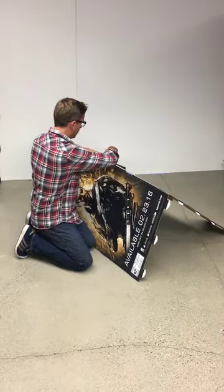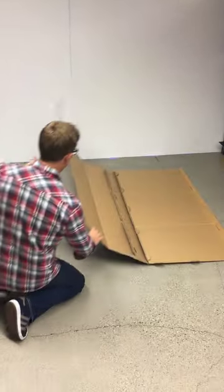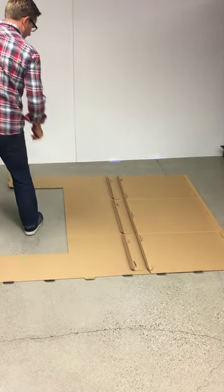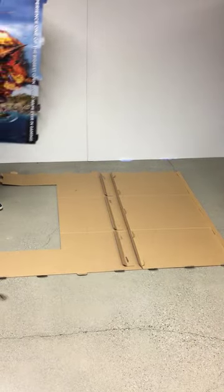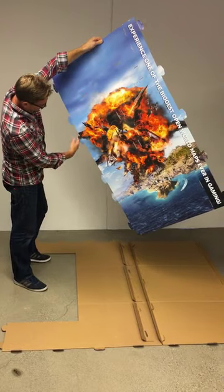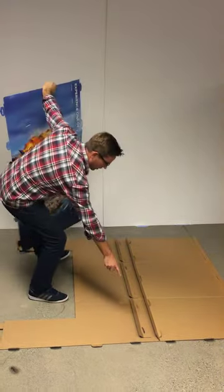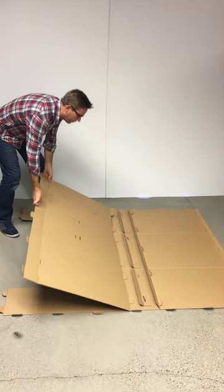Once all the tabs are inserted, you're going to lay this flat on the ground and you're going to take the center panel and we're going to line and insert these tabs right here into the slots on these strips right here. So you can lay it down here flat.